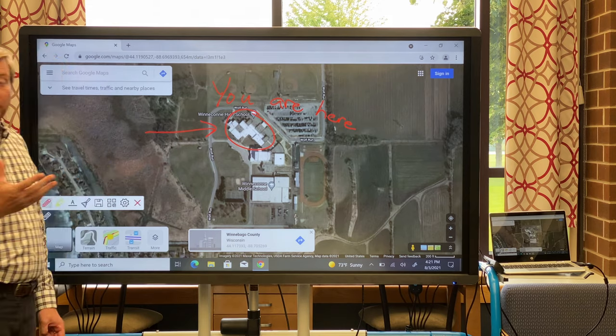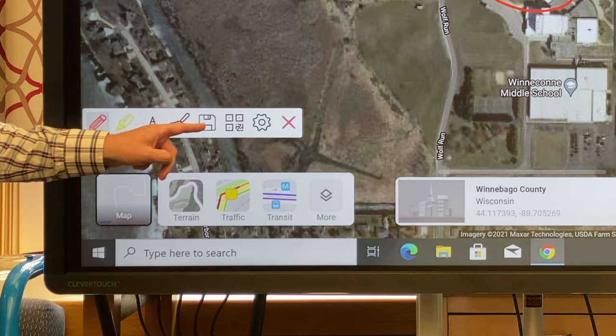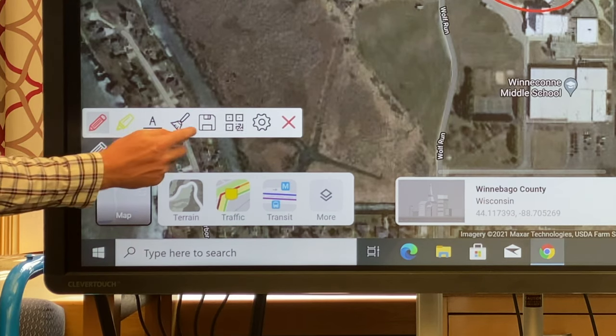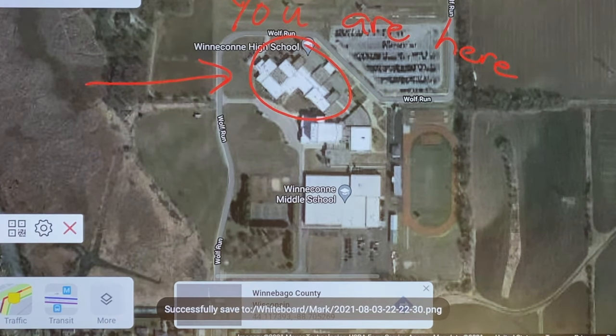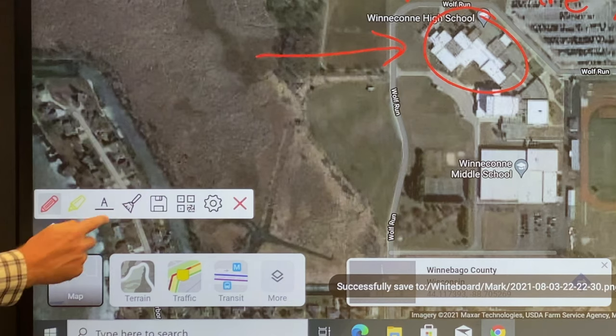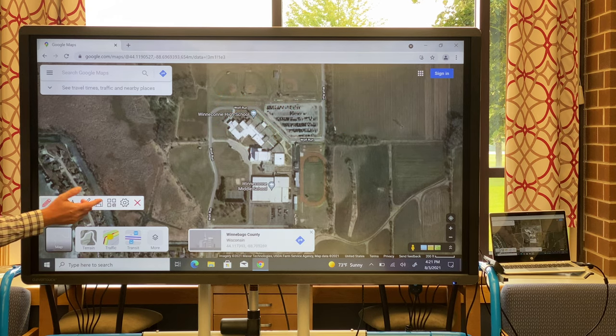If you're doing a math equation or have a complex set of annotations that you'd like to save, all you need to do is select the floppy disk icon on the front and that will save it to the hard drive on your Clevertouch. I'll show you how to access those files later. If you just want to get rid of those annotations, sweep them away with the broomstick and you're done.